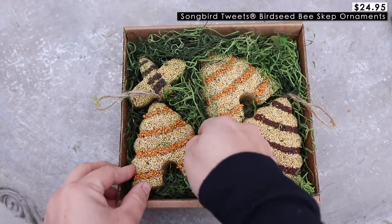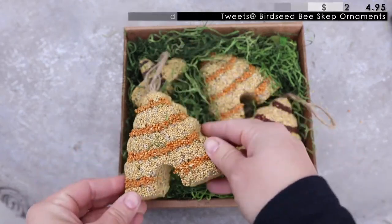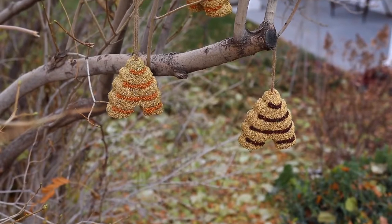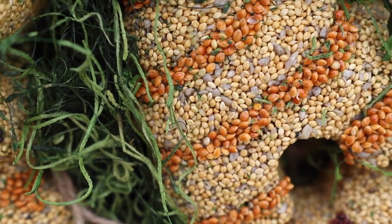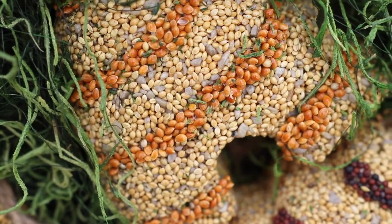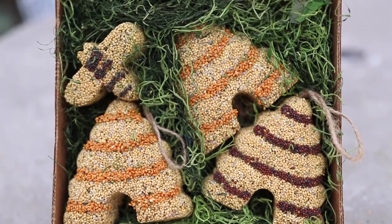Next up are these songbird tweets birdseed disc ornaments, and I just think that these are so cute. I think they would make for a fun gift for any bird lover in your life as well as for kids. What a great way to get them involved in helping feed the birds throughout the winter months. They're made of things that birds love, like red and gold millet and sunflower chips, that provide some nourishment during the cold leaner months. The set comes with three solid seed cakes shaped like discs and one seed cake shaped like a bee.